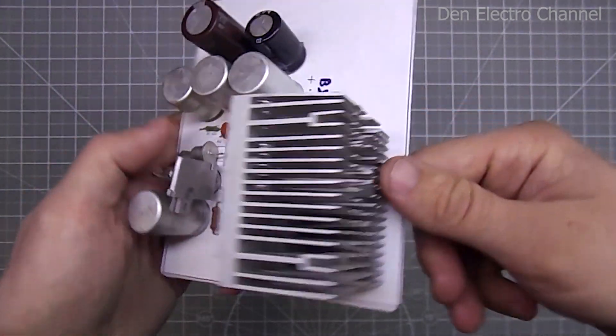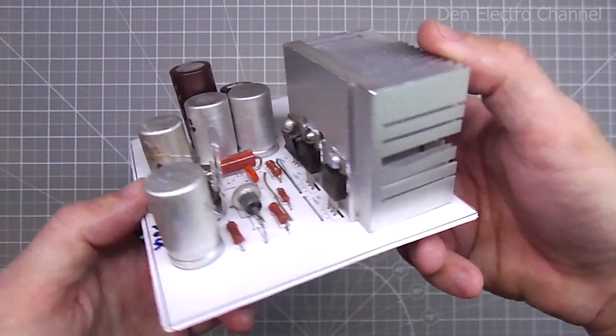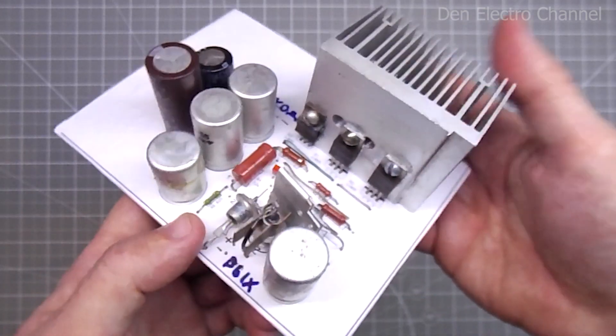The radiator is not too big. With airflow, for such power of the power supply it should be enough. If you don't have a fan, then take a larger radiator.